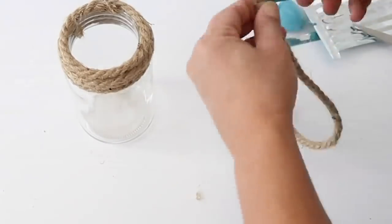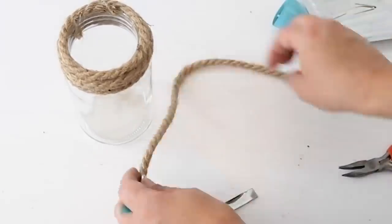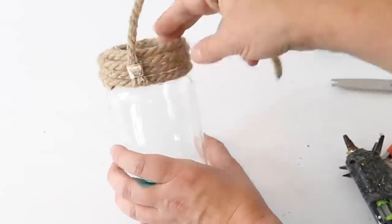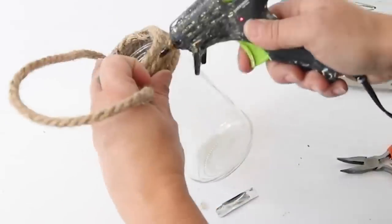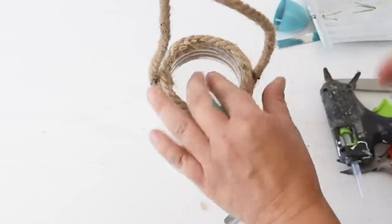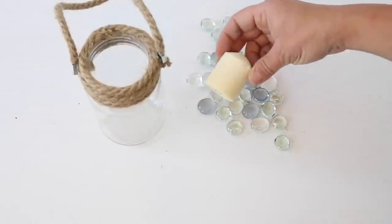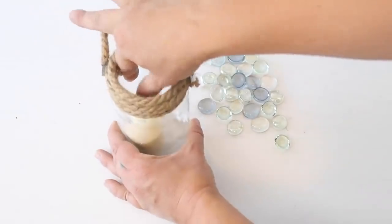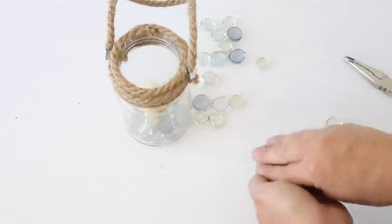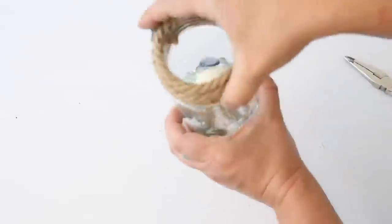I did this on both sides of the nautical rope — be careful because the metal is a little sharp, though it's pretty flexible and I used pliers to help bend it. Once the metal pieces were on, I hot glued them to the sides of the nautical rope on the jar to create a little hanger. Lastly, I placed a candle inside — ideally an LED battery-operated one, though I just had a regular one — and added some gems inside. And there you have a pretty coastal lantern.